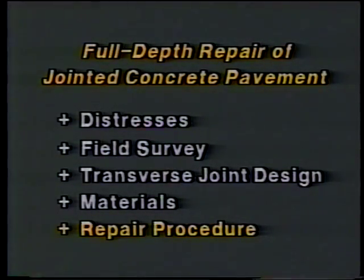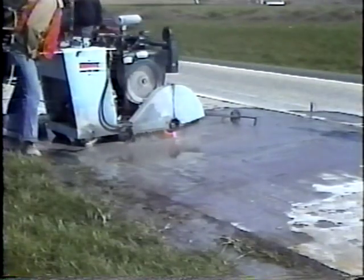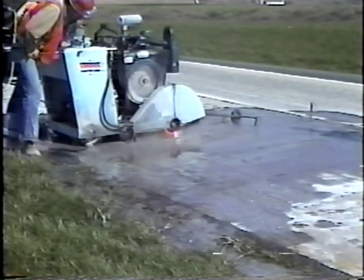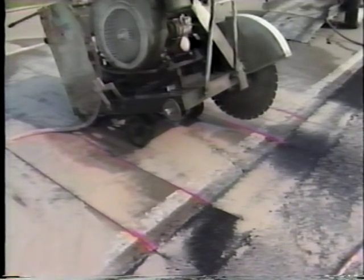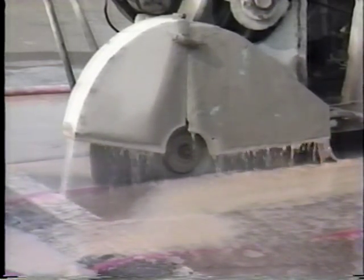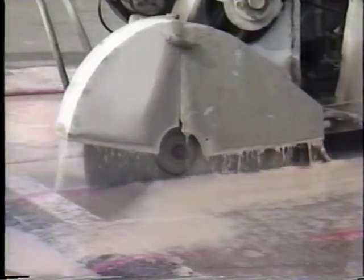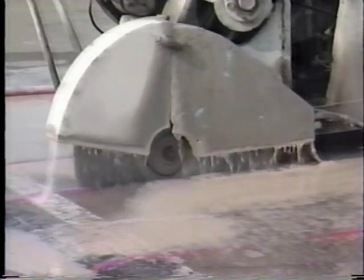Now we're ready to examine the repair procedure in detail. The first step is to saw the repair boundaries full-depth with diamond saw blades. On hot days it may not be possible to make this cut without first making a wide pressure relief cut within the boundaries. A carbide-tipped wheel saw may be used for this purpose, but care must be taken not to damage the adjacent slabs or the base. This saw produces cuts with ragged edges that promote excessive spalling, so the saw cuts must be made at least 18 inches away from the repair boundaries.